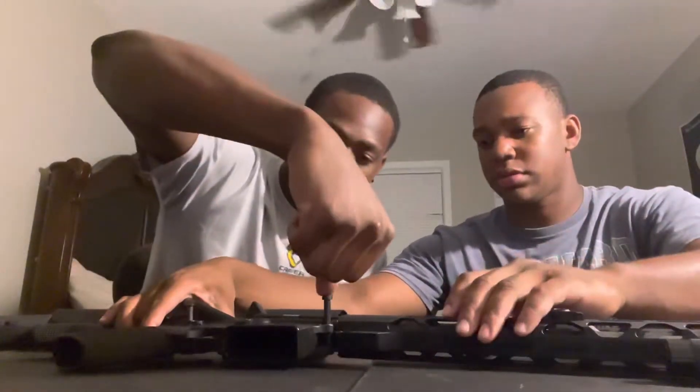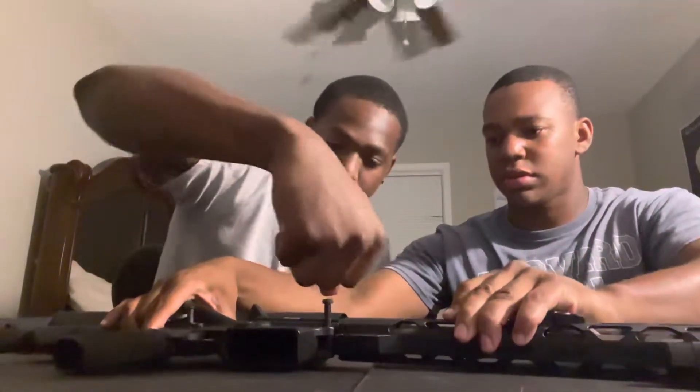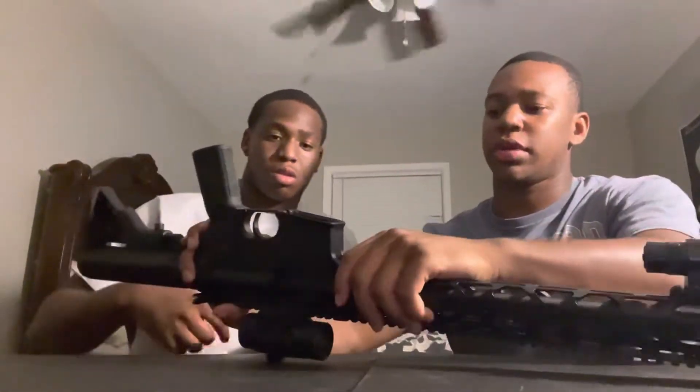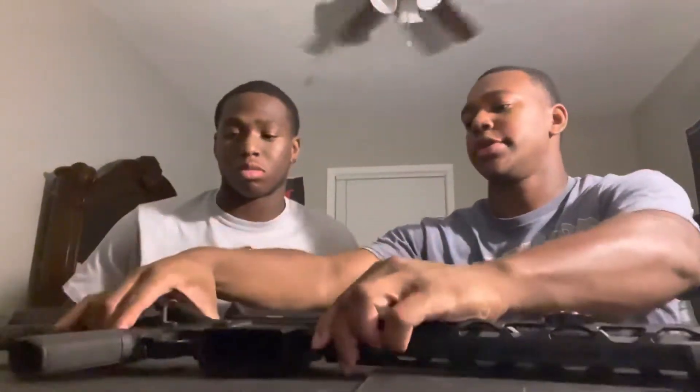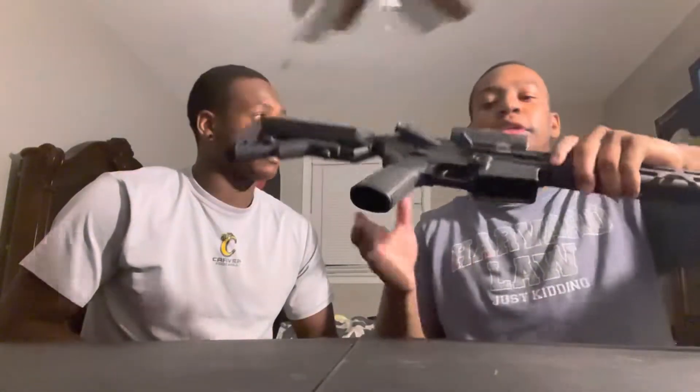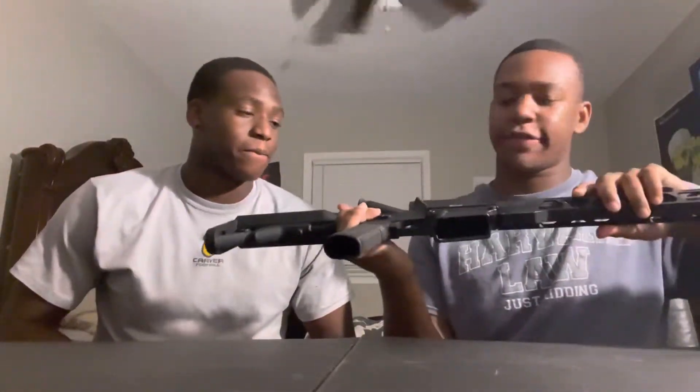Now what you wanna do is push this down in a straight line, hard as you can. Now push that — you know what to do with that one. He reassembled my AR-15.